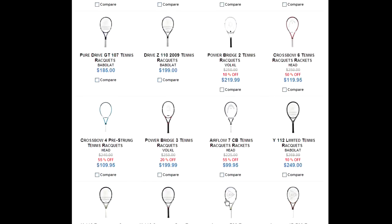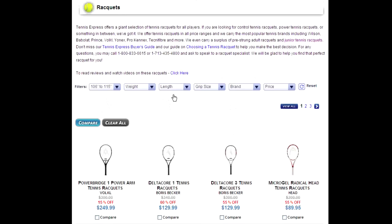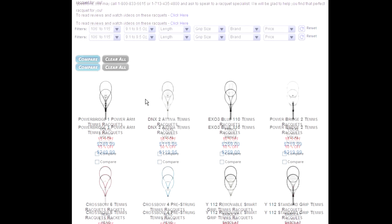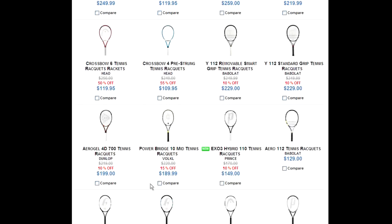We can try filtering it with the weight. Let's do from 9.1 to 9.5 ounces. And it pulls up all the rackets that are available in the oversize range at 9.1 to 9.5.